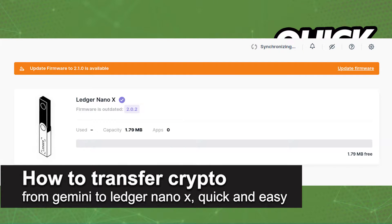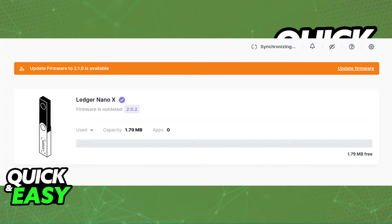In this video, I'm gonna teach you how to transfer crypto from Gemini to your Ledger Nano X. It's a very quick and easy process, so make sure to follow along.